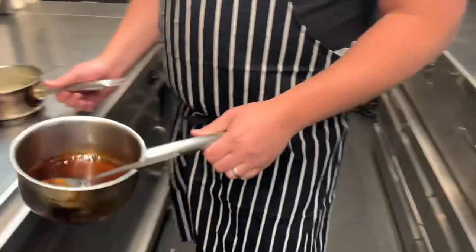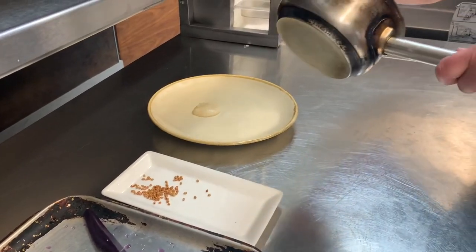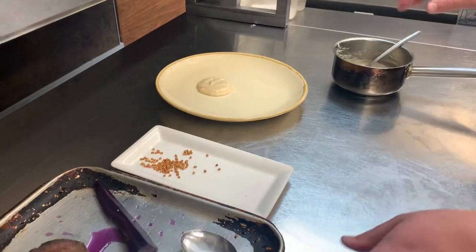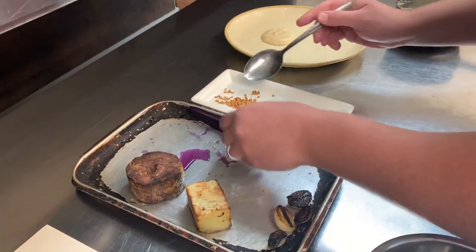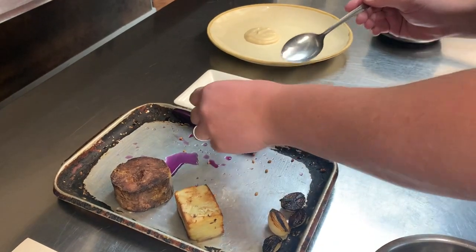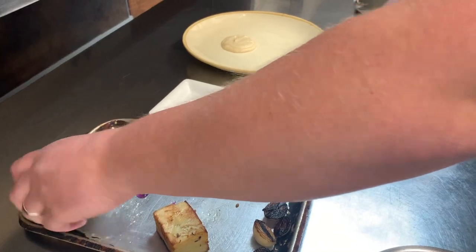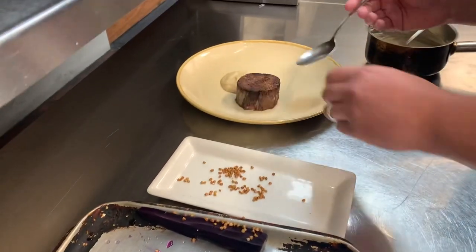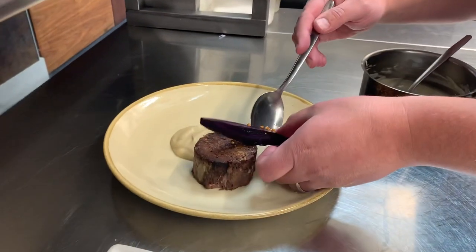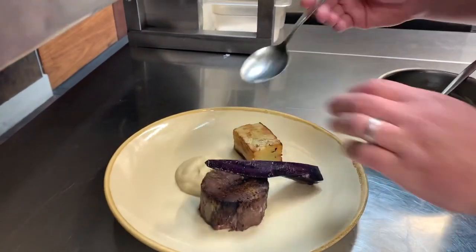So, first, white onion puree on the plate. Then the buckwheat — the sauce of buckwheat on the carrot. We're just going to plate the beef to the side there, and the carrot up against it, and the potatoes.